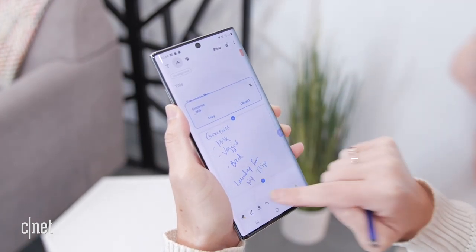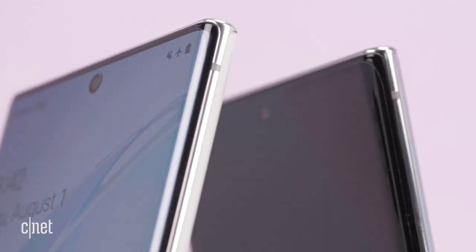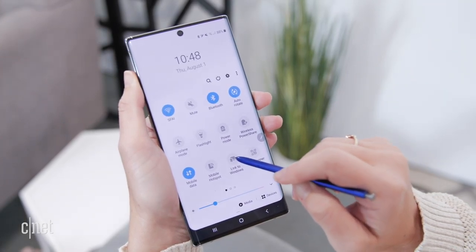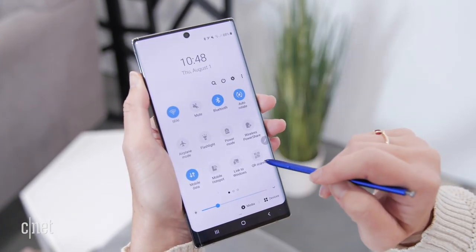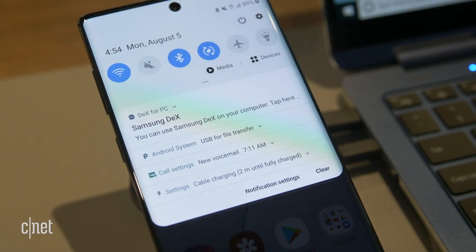Handwriting to text worked really well when I tried it, even without my best penmanship. Thanks to a new partnership with Microsoft, you can convert handwritten text into a Word document. There's also a new feature called Link to Windows — a handoff between the Note 10 and your Windows 10 machine — where you can mirror your screen, see notifications, photos, and text messages. DEX is no longer a dock: you can use the cable that comes in the box to link the phone to a monitor or laptop.